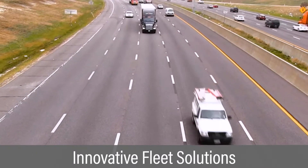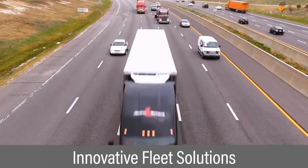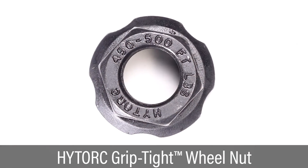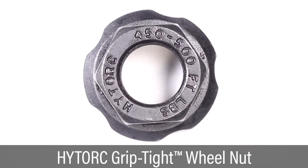Commercial truck and fleet operators require innovative solutions to control rising costs. The high-torque grip-tight wheel nut provides an instant upgrade that lowers the cost of fleet maintenance.